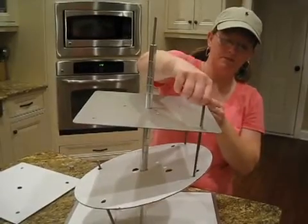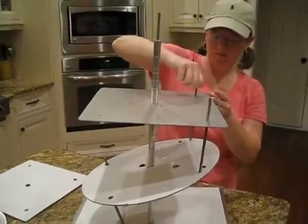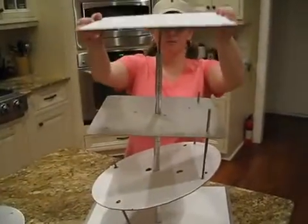Now your rod. Then we're going to take our cake and slide it over top.